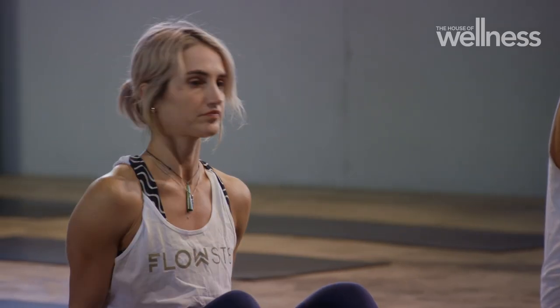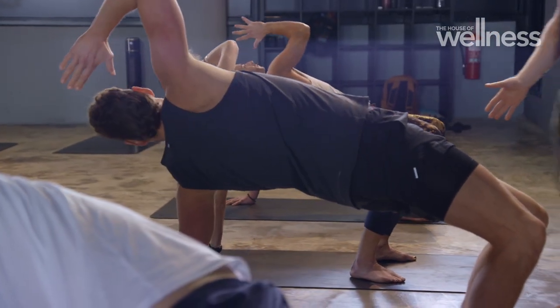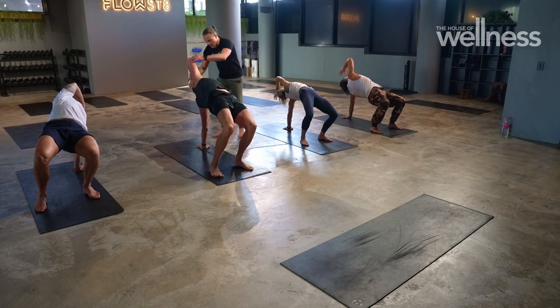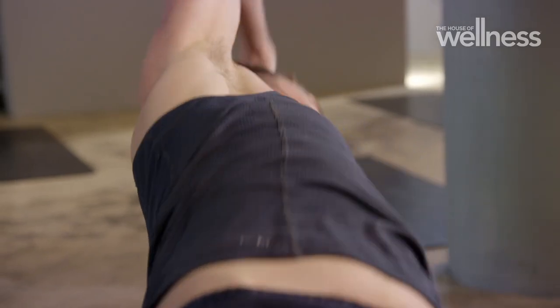The word 'animal' for me evokes different types of animal movements. Are we replicating that exactly or is it more like an energy of that? It's more of an energy. We're utilising moves that may mimic or seem like a specific animal movement, but it allows us to go through different planes of movement and increase our mobility, structural integrity and strength.